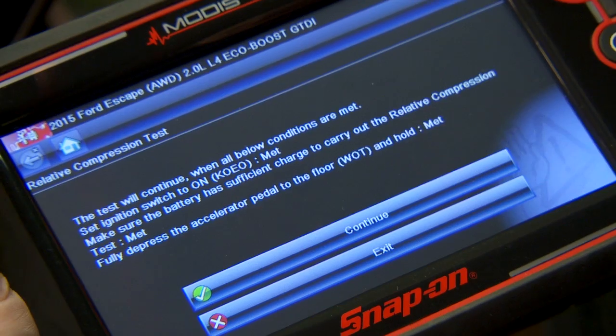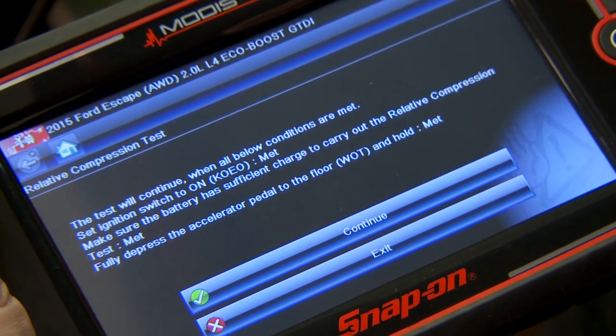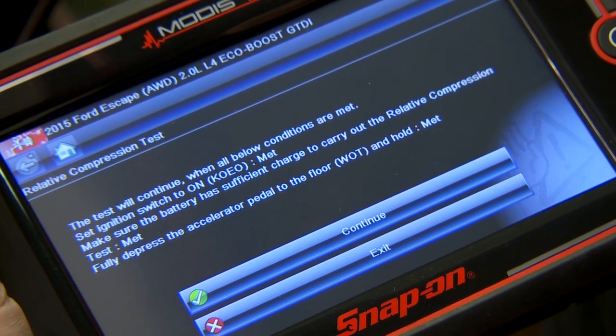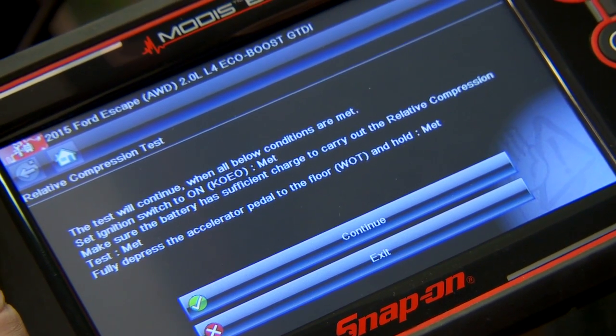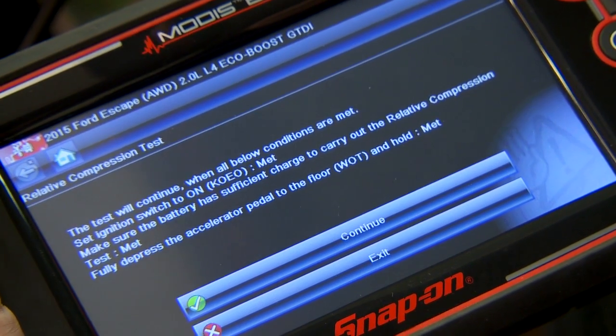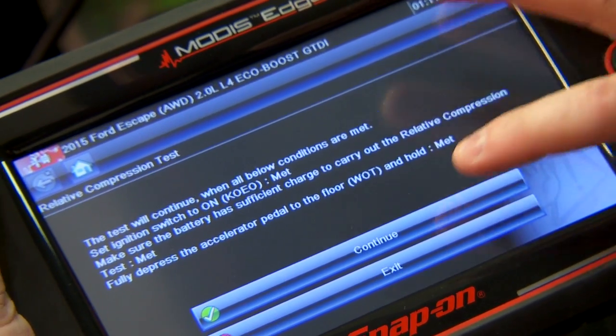Test will continue when all the below conditions are met. It tells you what conditions need to be met. It says my ignition switch is on — that's met. Make sure the battery is sufficient charge — that's met. Fully depress the accelerator pedal to the floor and hold — that's met too, so we'll click continue again.